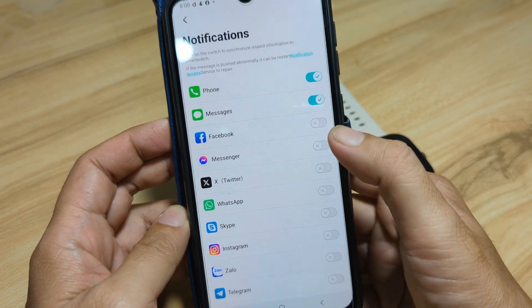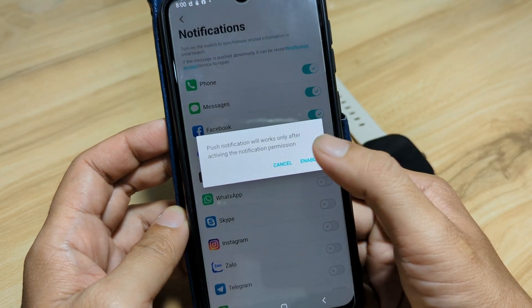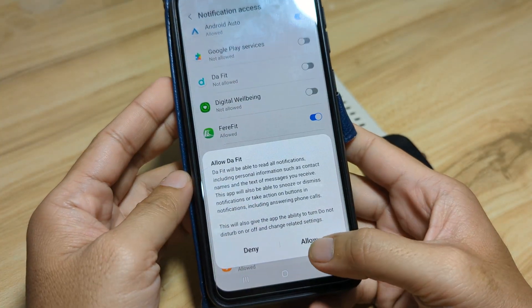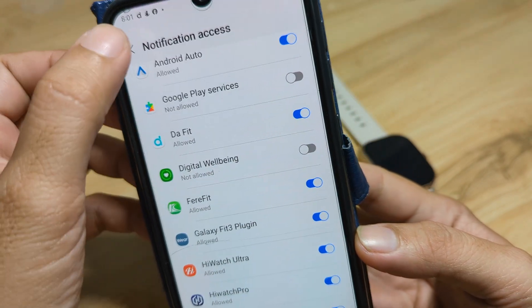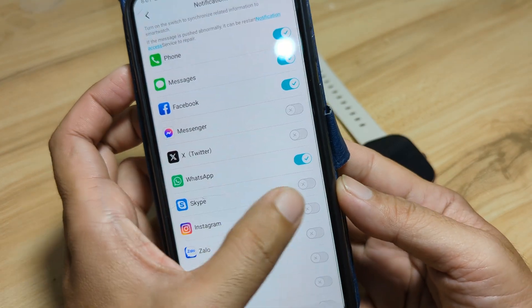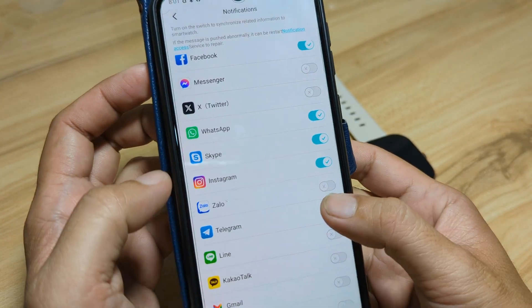Next, activate Facebook notifications. Activate the Daffet app notification access and allow it. You can also activate other apps such as WhatsApp, Skype, Instagram, and Telegram.